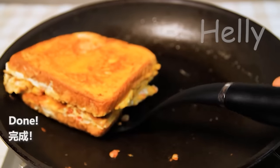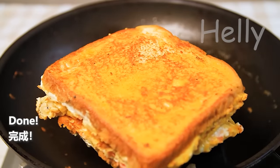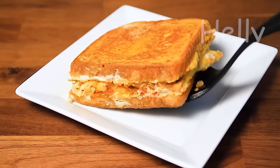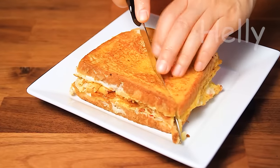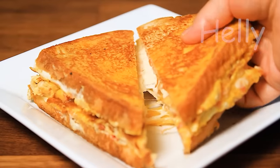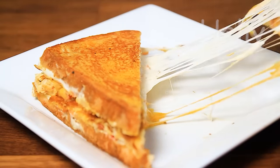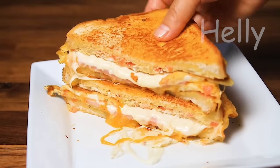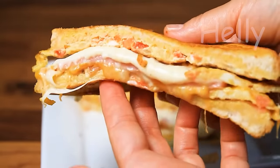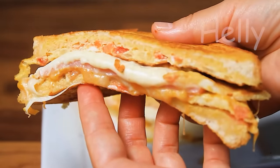I'm going to cut the sandwich. Let's go. I'll see you next time.